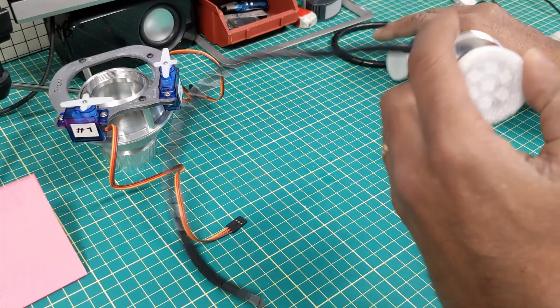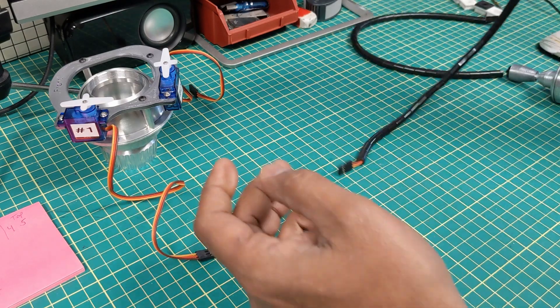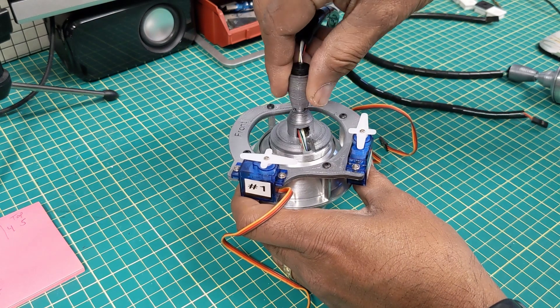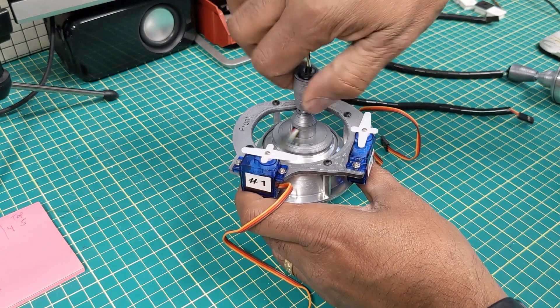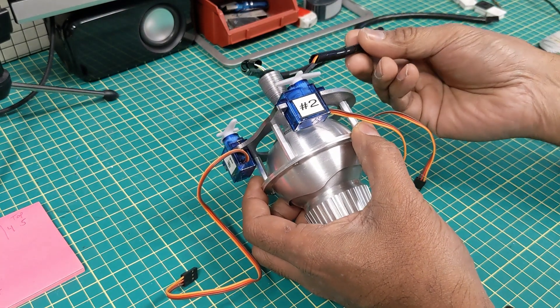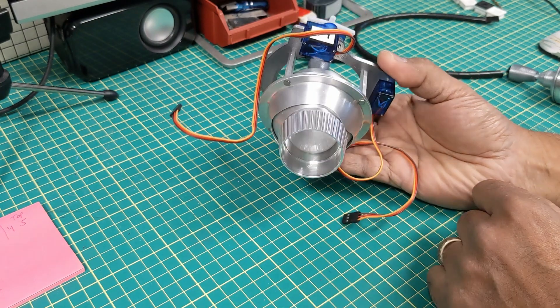So it looks like this when it's finished, and then this whole thing gets screwed into here like that. So you have your servo wires and you have your NeoPixel wire and it's ready to be installed.